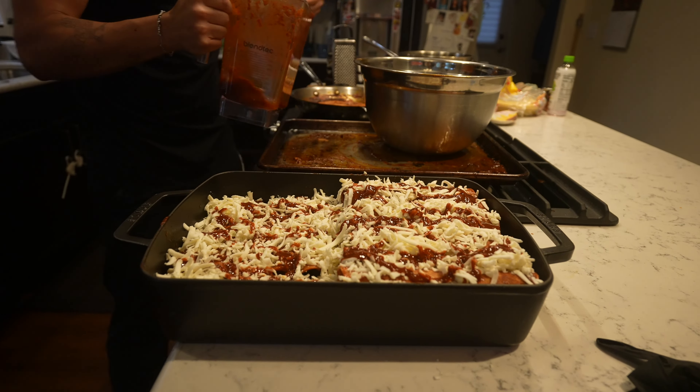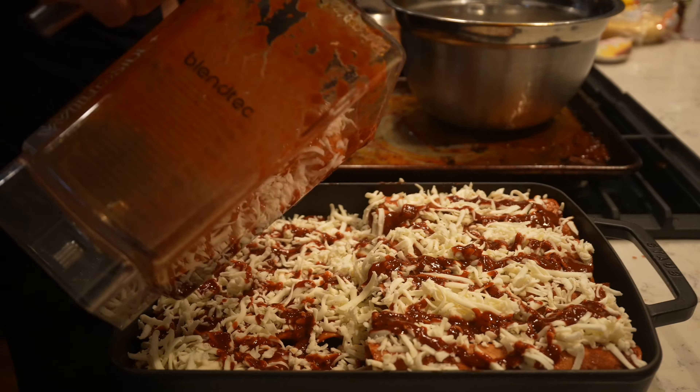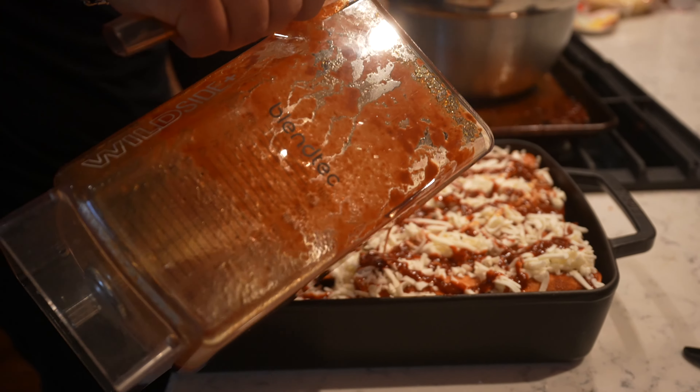There's plenty of sauce — I'm just getting a little more so they're not dry, you know.